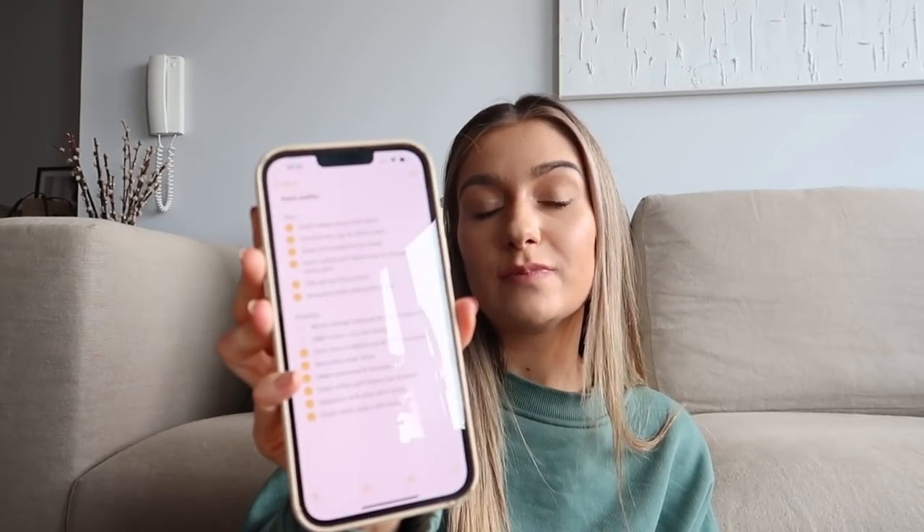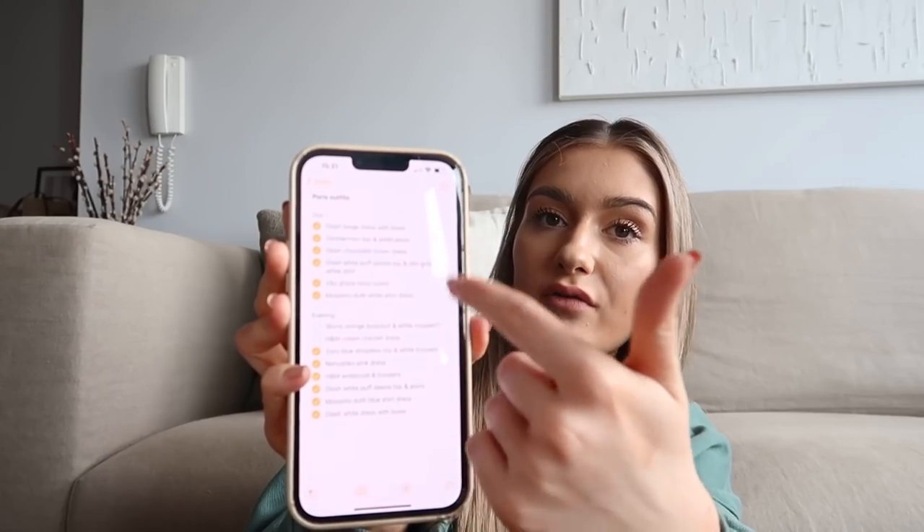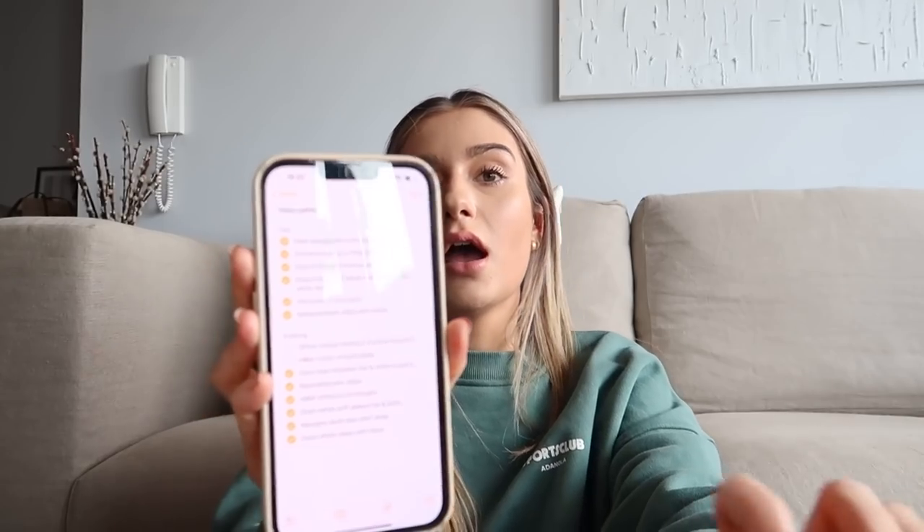It's actually the next day now — it took me longer than expected to gather everything for packing, so I'm picking up where I left off. The first stage of outfit planning is a little note on my phone where I've been writing down all the outfit ideas for Paris as I go along. I do this generally as well for my Instagram content — whenever an outfit idea pops into my head, I write it down.